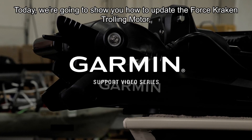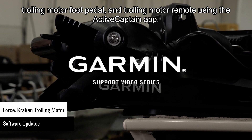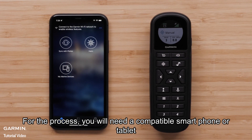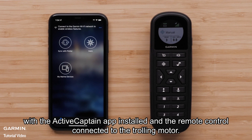Today we're going to show you how to update the Force Kraken trolling motor, trolling motor foot pedal, and trolling motor remote using the ActiveCaptain app. For this process, you will need a compatible smartphone or tablet with the ActiveCaptain app installed and the remote control connected to the trolling motor.